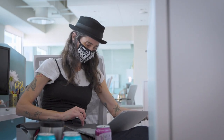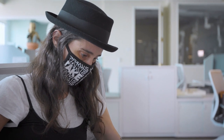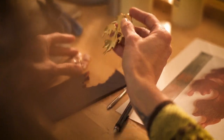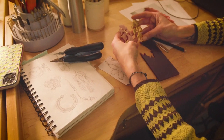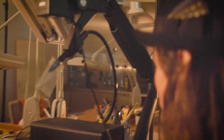We call it proof of concept whenever we prototype in such a way that we can hold the piece, fold it, feel it, and verify that it was what we wanted. Sometimes we know we need to 3D print it as well, and we even need to cast it sometimes so that we can hold it and say yes, that weight feels right.